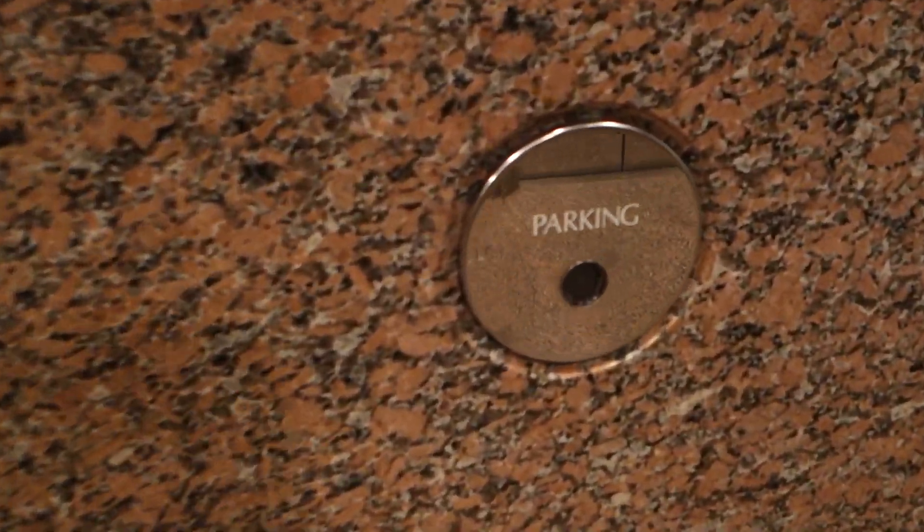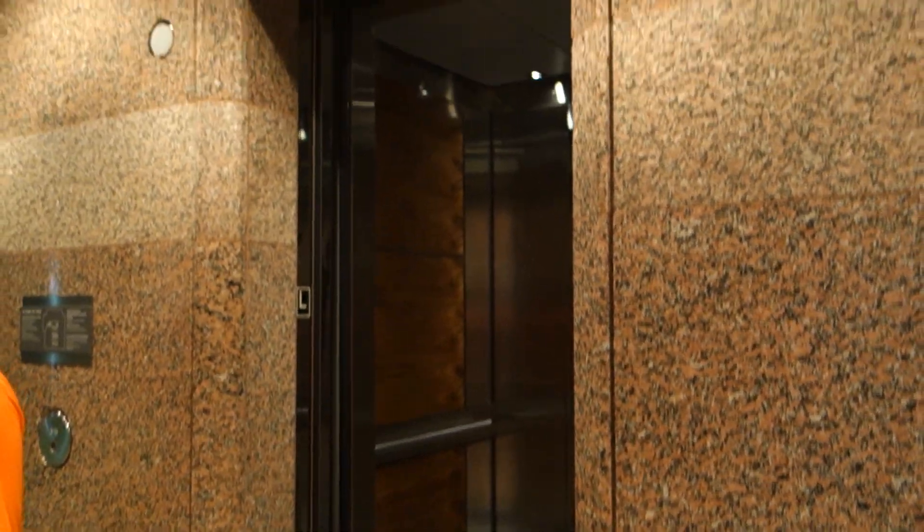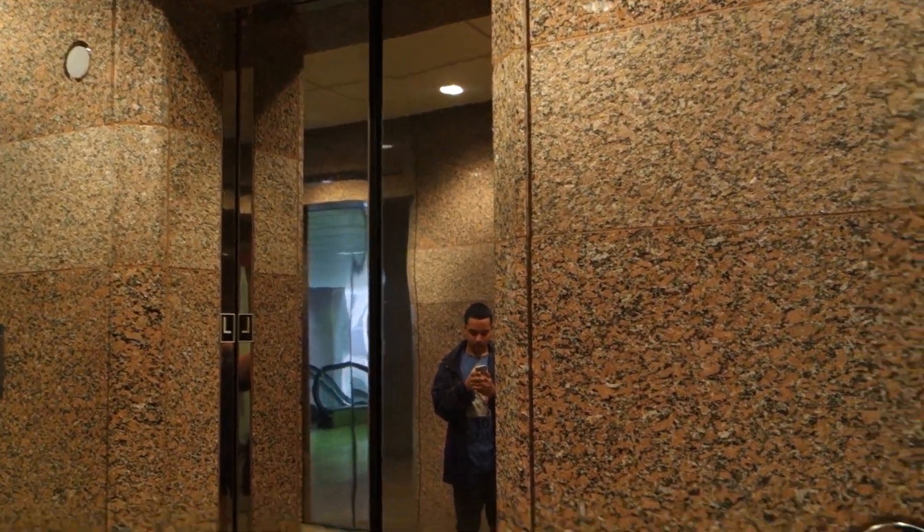Do you want to ride these? We'll ride the main ones. Before we start, look at this — love that call button. These are the low-rise elevators I think. Yeah, I want to get on the high-rise. There it goes and that's going to be it.